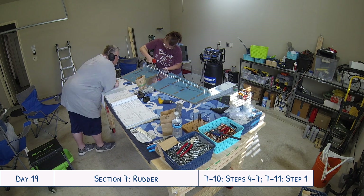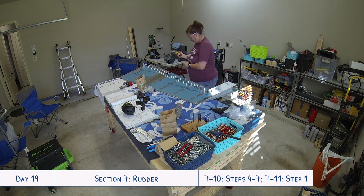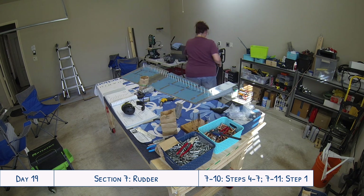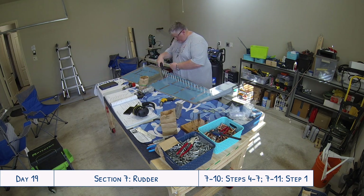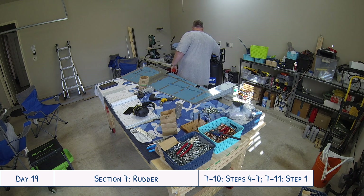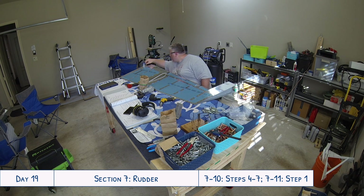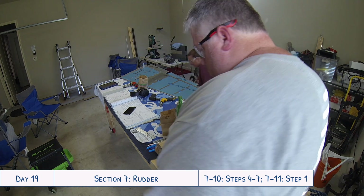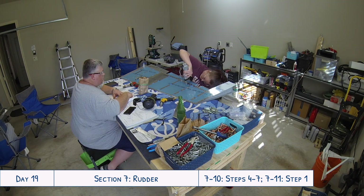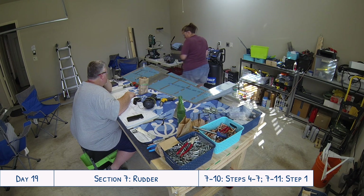There was one tiny little oopsie — there are two holes you are not supposed to rivet along those spar flanges, and those are the two holes that also connect the counterbalance rib to the spar and to the skin. So instead of it just being skins to spar, it's skins to spar and the little counterbalance rib. I'd read that but hadn't marked anything on the side, so when I went and did all the riveting I accidentally riveted that one. Very easy to fix, and once I realized my mistake I made sure to cover up the hole on the opposite side with painter's tape so I didn't repeat it.